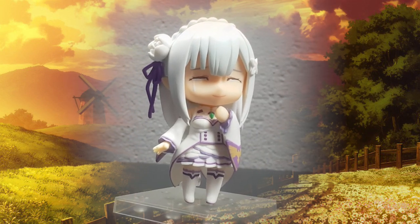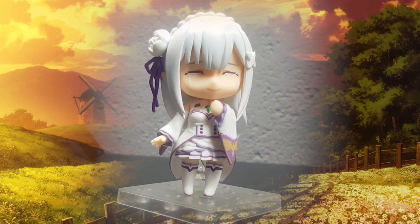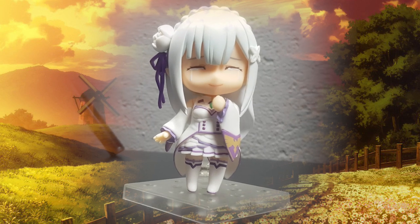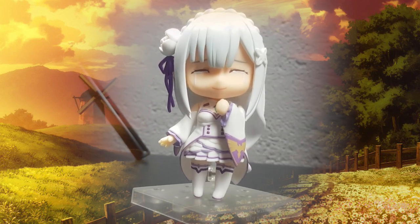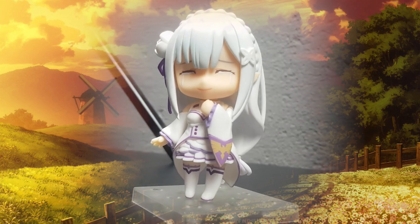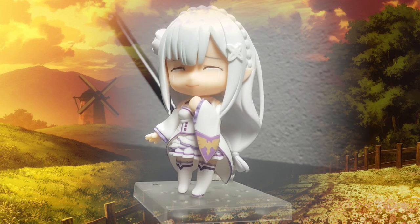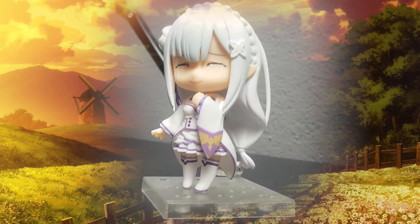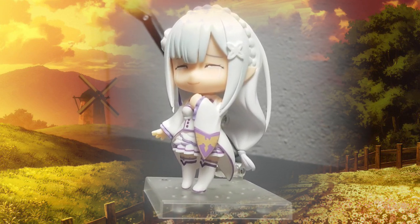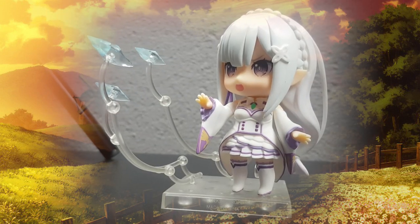The second pose was her crying pose, and as I've expressed, I absolutely hate the faceplate. What I absolutely do love though is the fact that she grabs the crystal around her neck trying to seek comfort from Puck, which is an amazing touch to this pose.